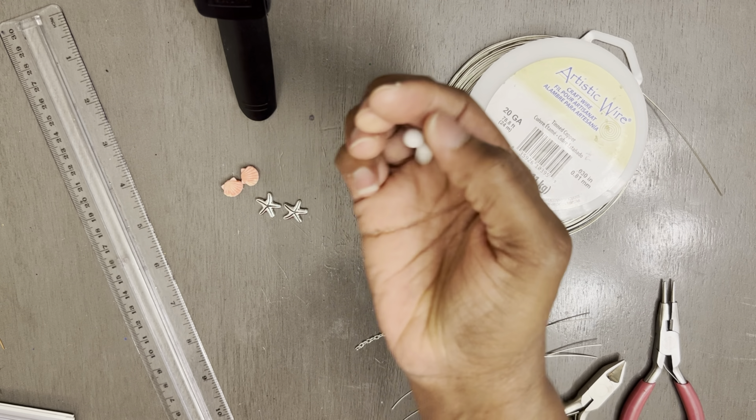So let's go ahead and get started. You need your ruler, of course, to measure all your measurements out, and I've already taken the liberty to do that. This is pretty much a beginner's friendly project. This earring is so quick to make, but when you see the end results, you're just going to fall in love and make as many as possible.